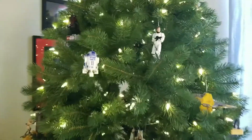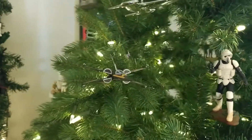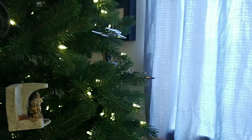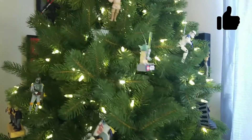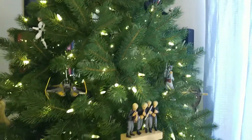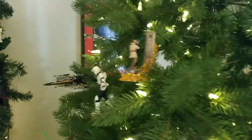As the tree spins, the ornament will come into view here — it is right here. I do hope you've liked this video. If you have, please give it a thumbs up and subscribe to the channel so you can see all the other videos I've done for each and every one of these ornaments — there are many more to come. Hit that notification bell to be notified when the next video is released. One last time as it comes into view, the T-70 X-Wing fighter. You have a very good day.